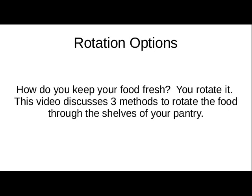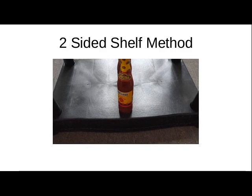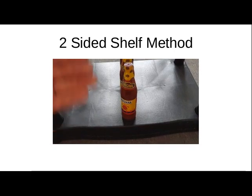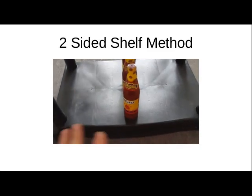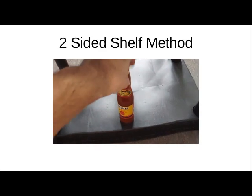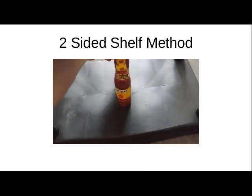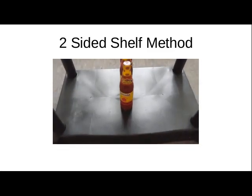Let's get into the different methods for easily rotating stock through your pantry. Method one is the designated side method. If you have access to two different sides of a shelf — your shelving is out in the center of the pantry — you have a draw side where you consume from, and a load side where you put new products in. You stock from one side and eat from the other.